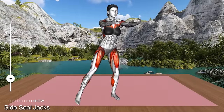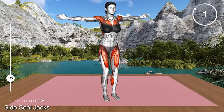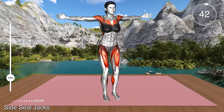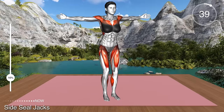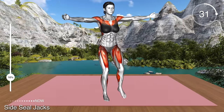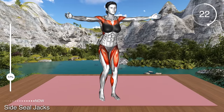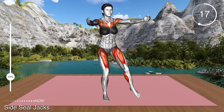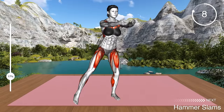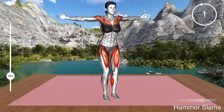Next exercise. Stand in a narrow stance and raise your arms at your sides at shoulder level. Turn your palms to face forward. From here, step with your left leg to the side, lightly tapping the floor, and bring both arms in front of your chest. Return to the center and repeat with the right leg. Step to the side and bring your arms forward. Return to the starting position and repeat. This exercise targets your front shoulders, chest, and inner thighs as well as your glutes.